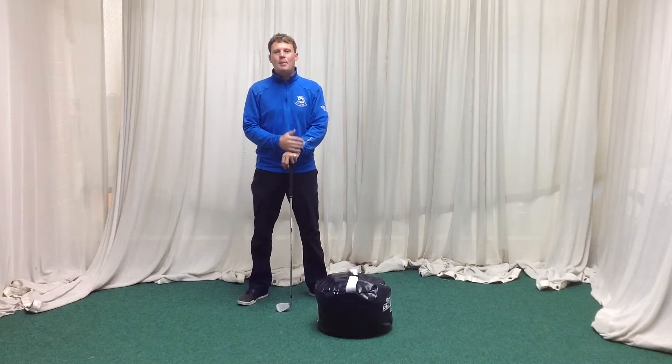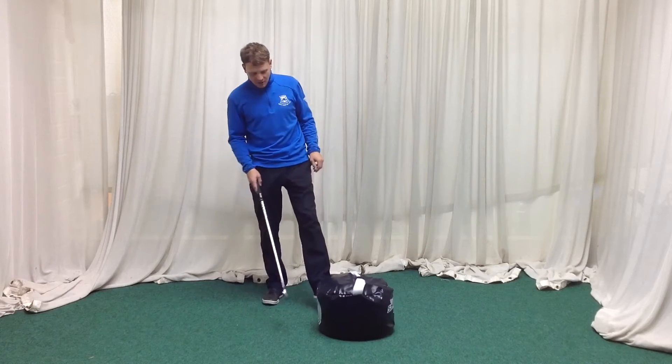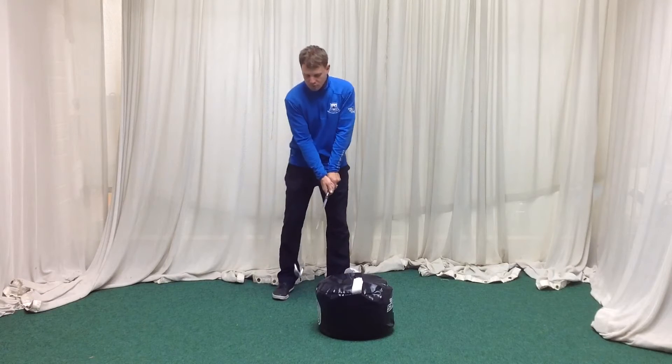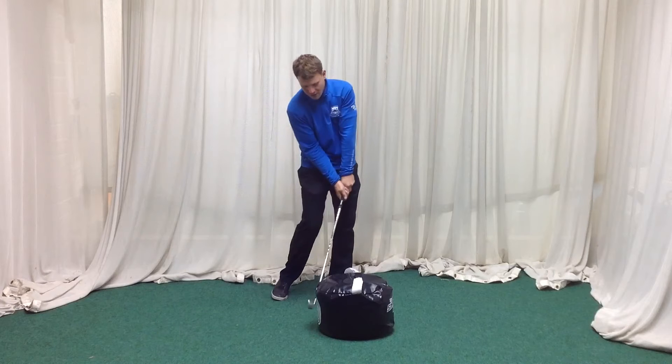This week we're going to have a look at impact position and how we get into the correct impact position — a good strong impact position consistently. How we can do this: this is a smash bag. We can do it maybe with a car tyre or something that's going to help promote how we're going to get to that impact and almost stop us at that position.